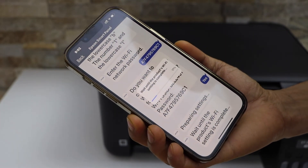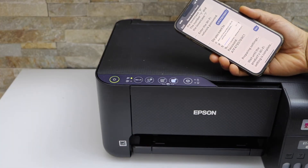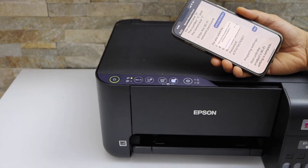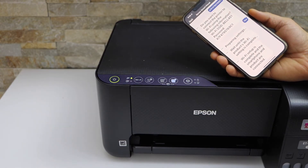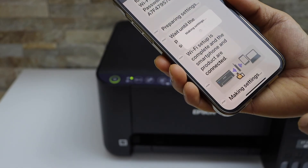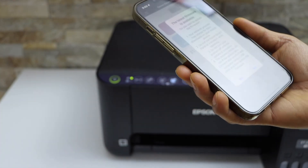Wait for the setup to complete. You will see the wireless light become stable, which means the printer is connected to Wi-Fi. We still have to finish the setup process — once it shows 'product is connected', click the next button.